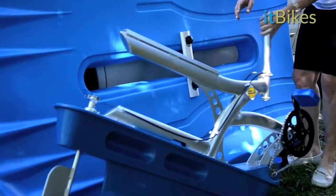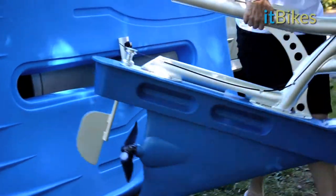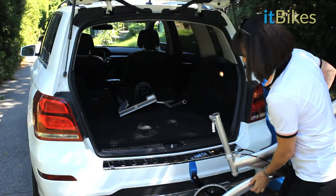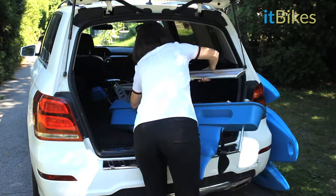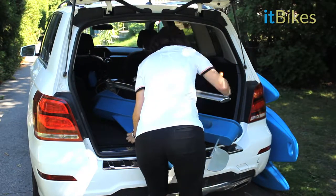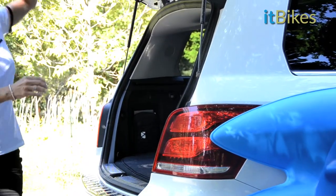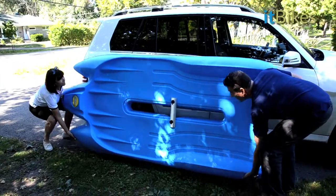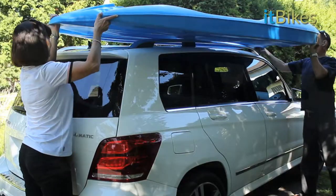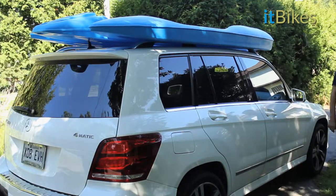The lightweight bike frame, weighing only 35 pounds, makes it easy to lift and stow. Place the hull on your roof rack. Secure tightly and you're ready to go.